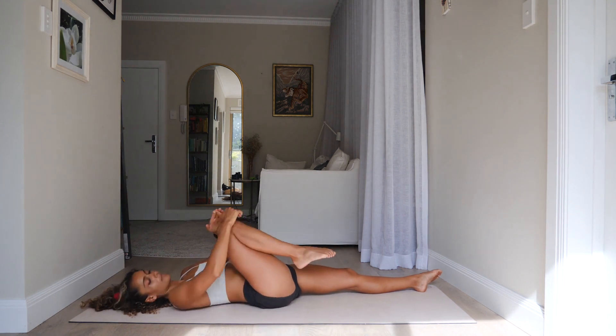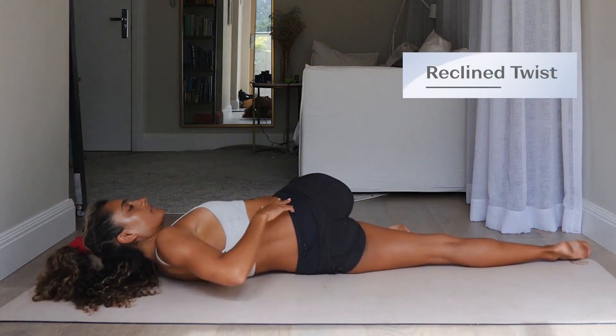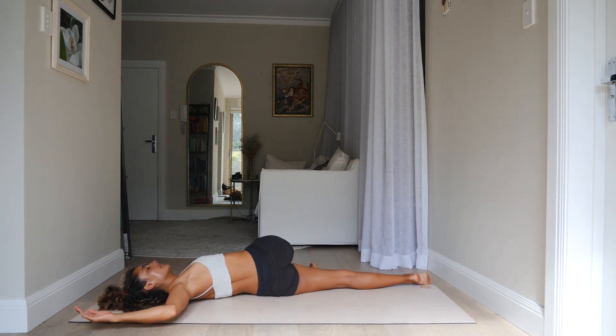Take the left hand to the outside of that right knee and take the leg across the body for an easy reclined twist. We'll stay here for a few breaths. Extend the right arm back behind you or out to the side — wherever feels most comfortable. Don't force anything, just melt into this twist, allowing yourself to melt into your own current level of flexibility. Use the inhale to come back to center.